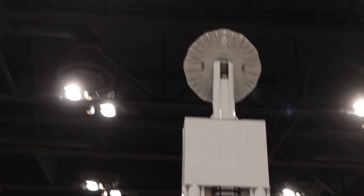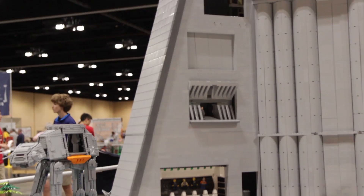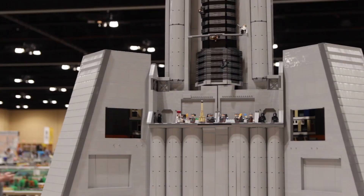Now let's take a look at the back, where we've got some Revolug collaborating going on. We have two rooms built by Revolug members, and the bottom two are constructed right into the tower. We've got a nice pool for the stormtroopers, and we've got the real shore troopers in there. And then if we look at the other room, it is a bit of a target practice or shooting range.